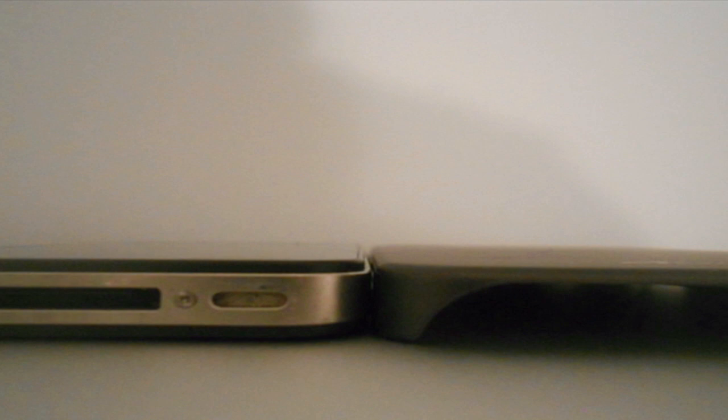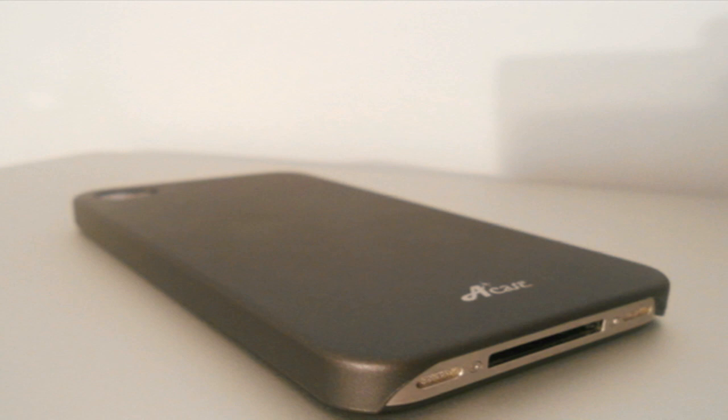The main selling point of this case is that it is the thinnest iPhone 4 case on the market. When using this case, I could barely even notice it was there, aside from the texture variation that is on the iPhone 4's glass back cover.